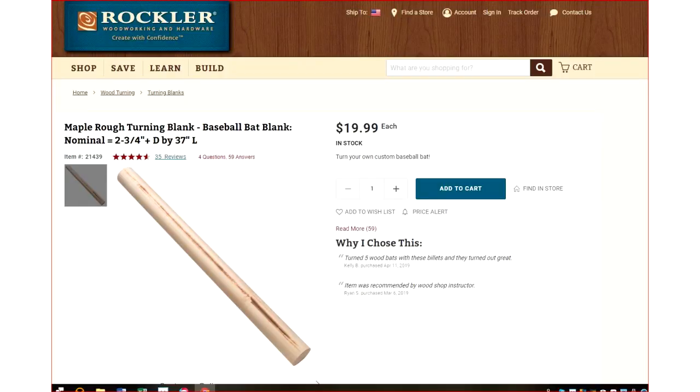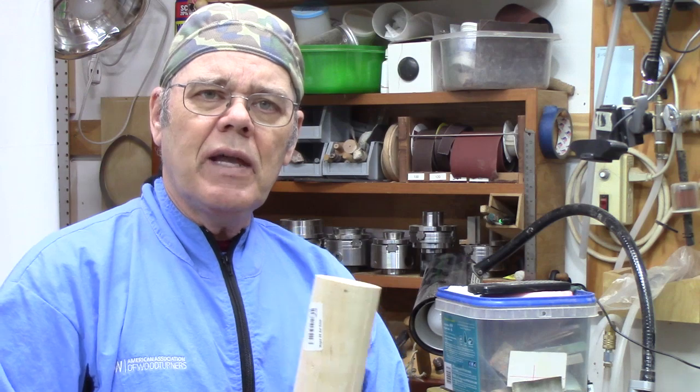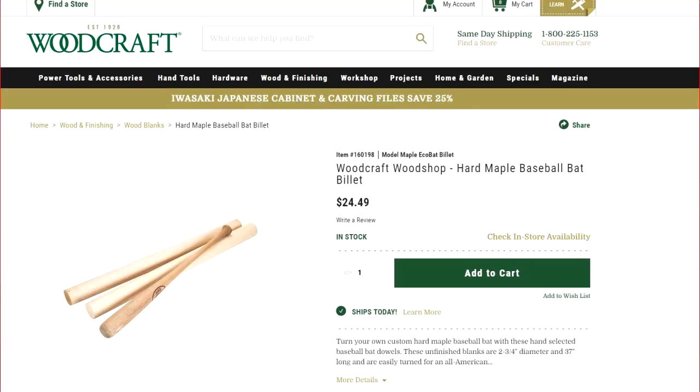I found two wood stores that stock these things. One is Rockler — I've got a link and a picture of it here — they're selling table legs or baseball bat blanks such as this one. This one I picked up on sale at Woodcraft; it was regularly about $24.49 but I got it for a little over $16.